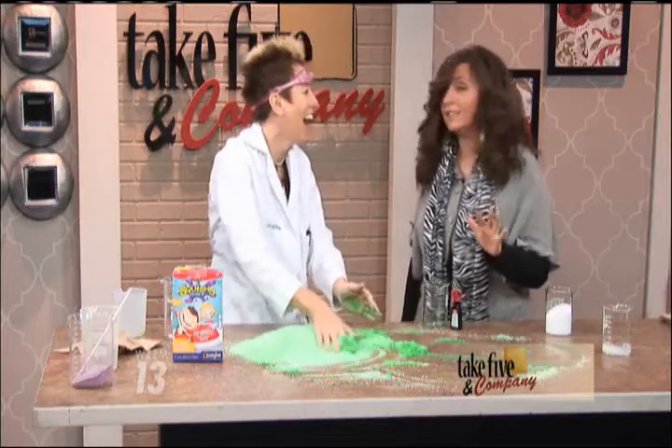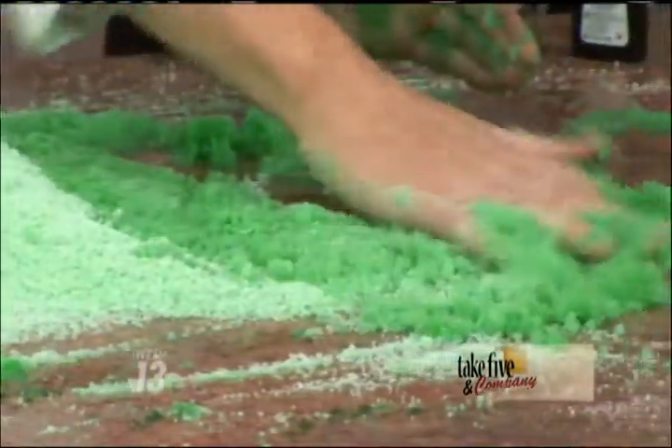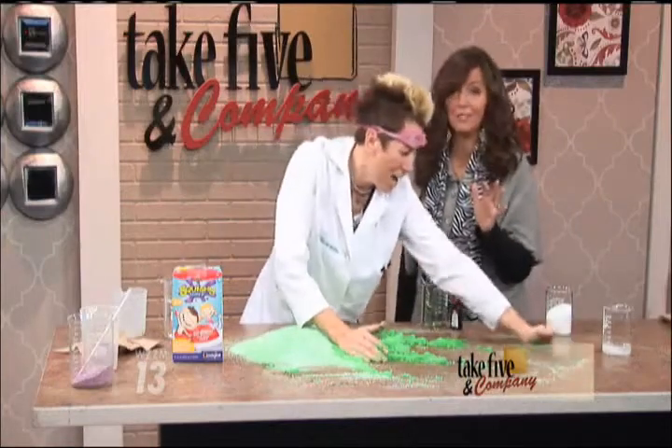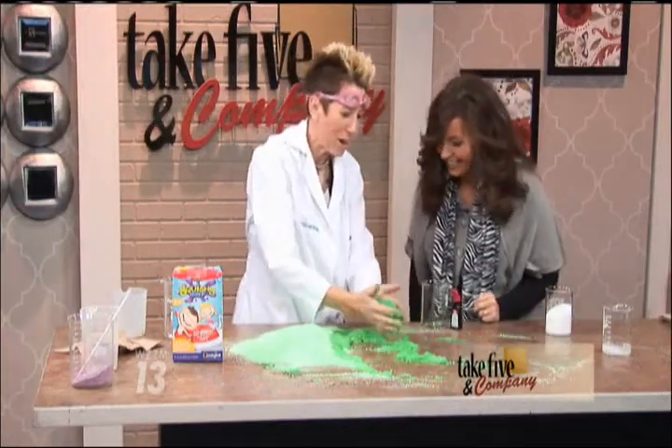I still believe that. I know people have said it's an urban legend that the whole dye thing exists, but I still believe it to this day. I do not pee in pools. You never know — squishy bath might be in there.